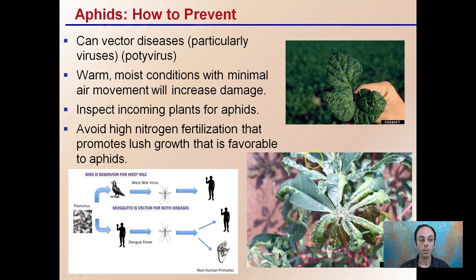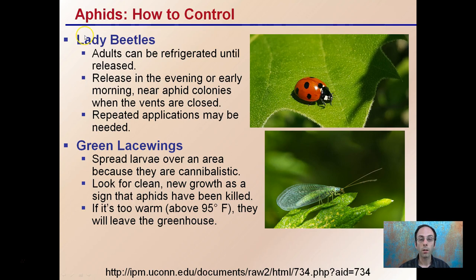Two common control methods are lady beetles and green lacewings. Lady beetles can be refrigerated and released when it's advantageous for the grower. Releasing them in the evening or early morning near aphid colonies while the vents are closed is a way to get maximum effectiveness. They may need repeat applications, but they're easily purchased and released, making them great for grower control.